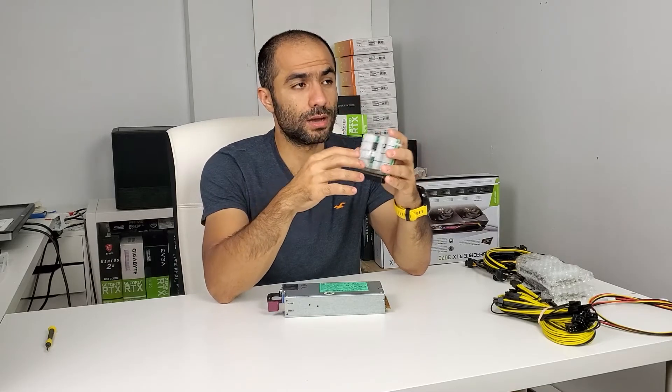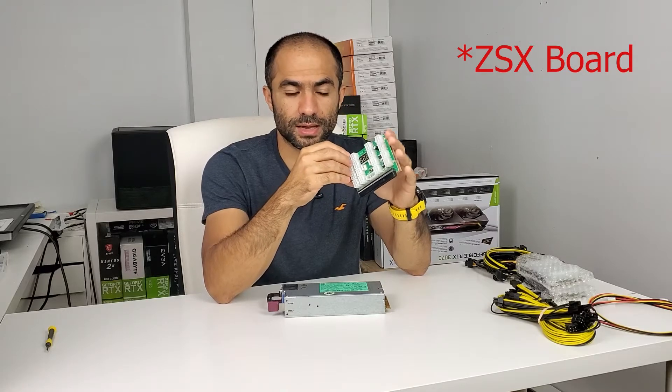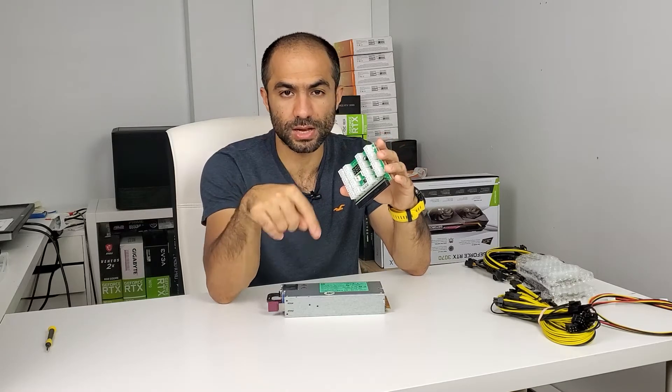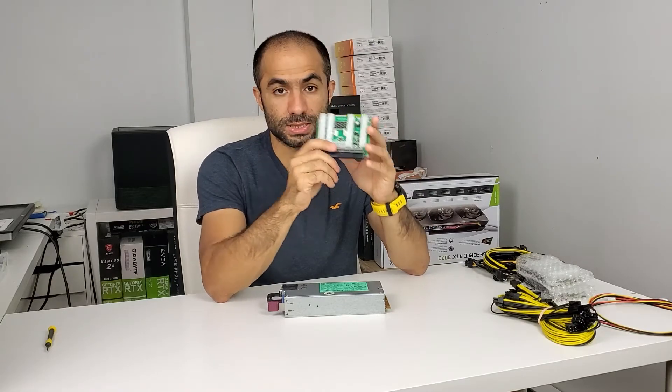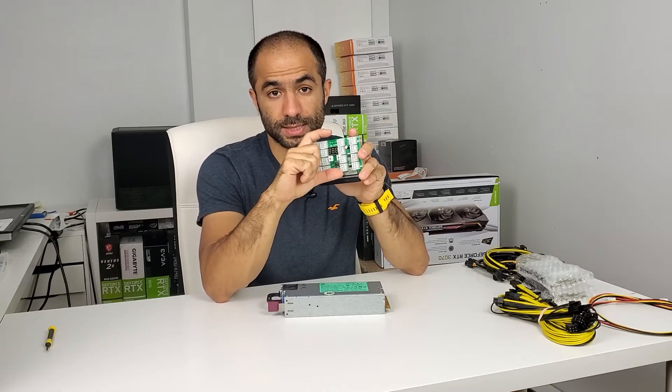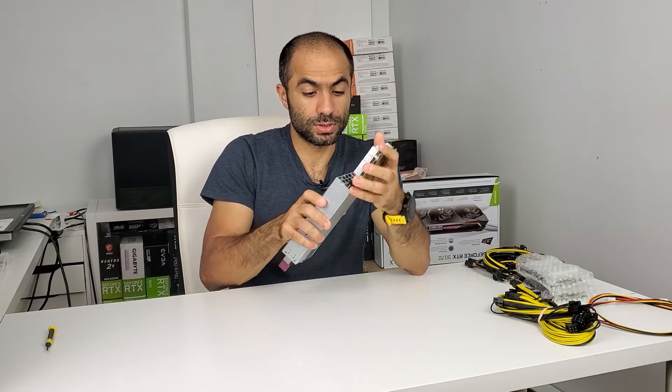However, Parallel Miner has something called the ZX board — I'll put the link in the description. It's a little bit bigger and it has an ATX power connector, so you can connect directly to your motherboard and power your GPUs at the same time. It's fairly easy to connect.